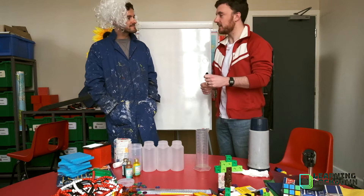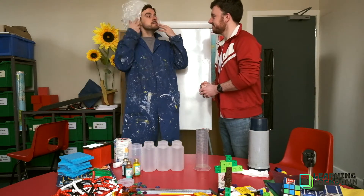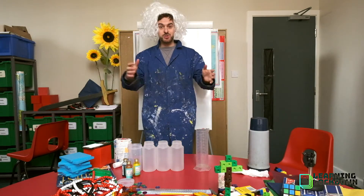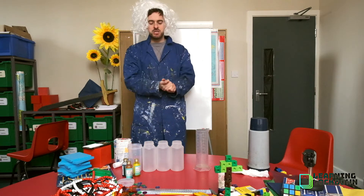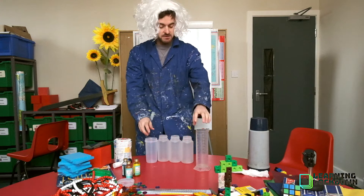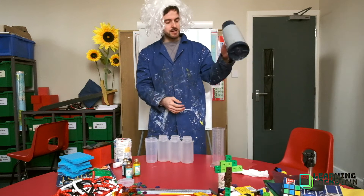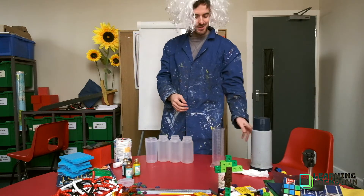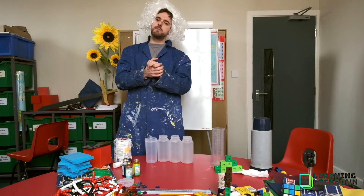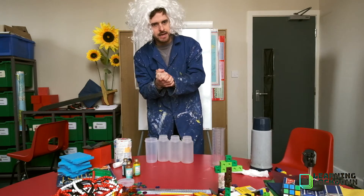I'm just going to hand over to you. What we're going to try and do is create a rainbow in a glass. So what you're going to need at home is at least four — or three, or five, or six, or seven, or eight — little containers. You're going to need some warm water, some food coloring, and some sugar. Make sure you've asked your parents' permission, and in fact get them along with you to try this one.